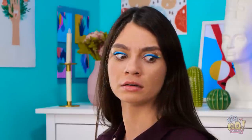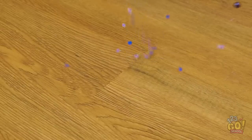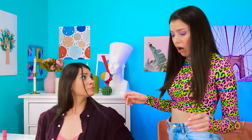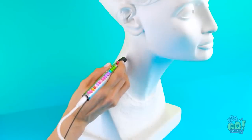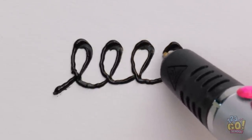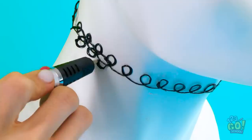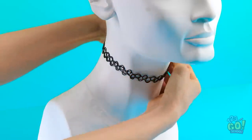No! My necklace! This is a disaster! What am I gonna do now? I'm sorry. Maybe I can fix this — there must be something I can do. I've got it! I just need this 3D pen. I can use it to draw on this bust. I'll make small loops with the pen — I'll go all the way around the neck. Now I'll go over it again, creating more loops. It's a choker necklace.